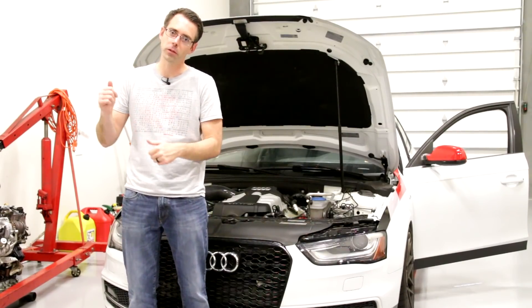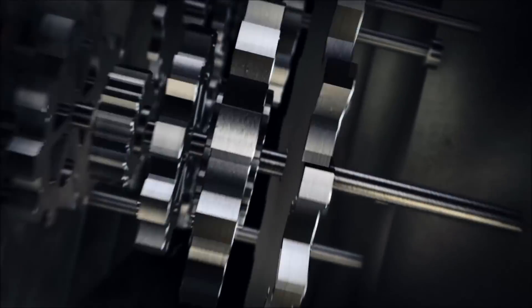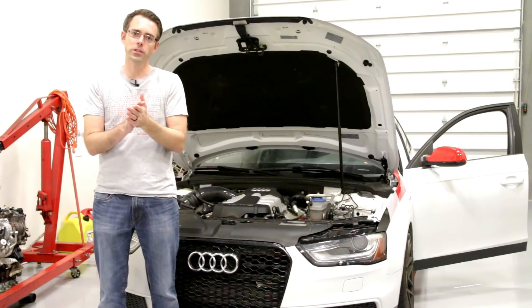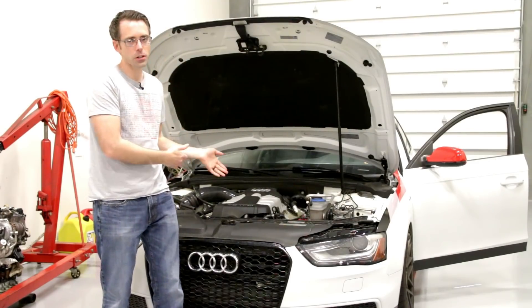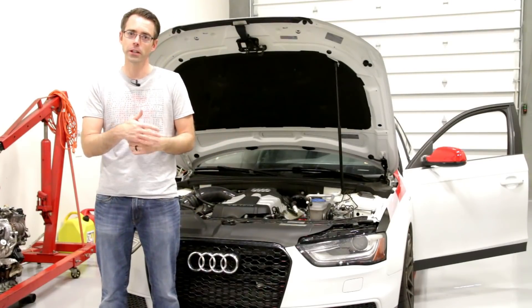Today at shopdap.com we're going to be talking about tuning our B8.5 S4. Before we go and flash our vehicle, let's talk about software for this engine. The 3.0T is obviously a supercharged engine.